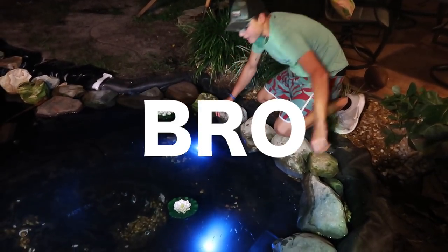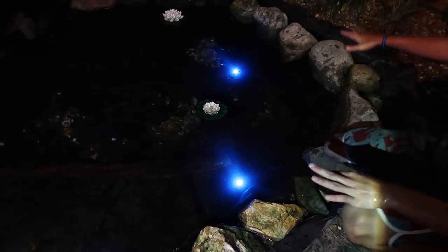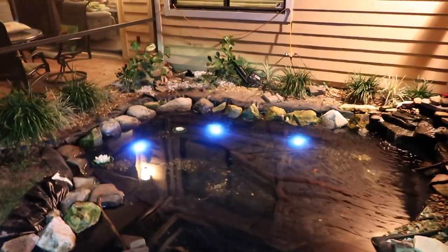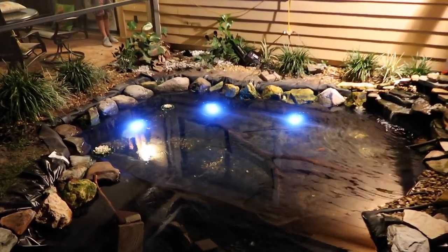Dude, it looks so sick — looks even better on camera. They're kind of spread out, and it's so much different when the lights are off. It glows the whole entire thing. That's what it looks like with the lights on. Now I'm gonna run inside and turn the lights off — three, two, one. Holy God, it looks so sick. So badass — did it show on camera?